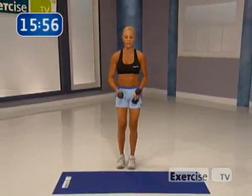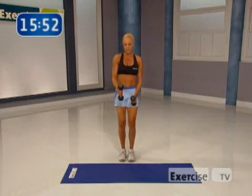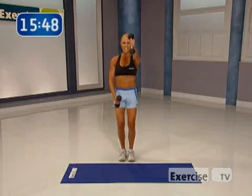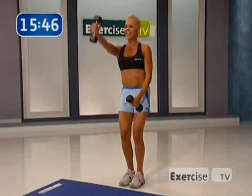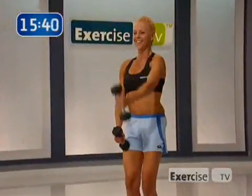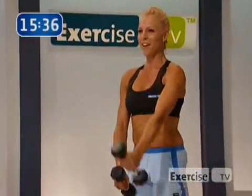All right. We're going to do that cycle through, but we're going to take out a couple exercises. I want you to do the front raise — just the front raise, starting with the left arm alternating. Let's go. Eight. Keep breathing. Moving on.